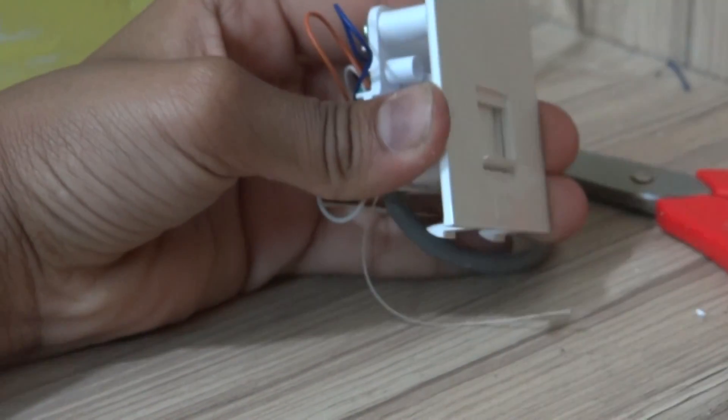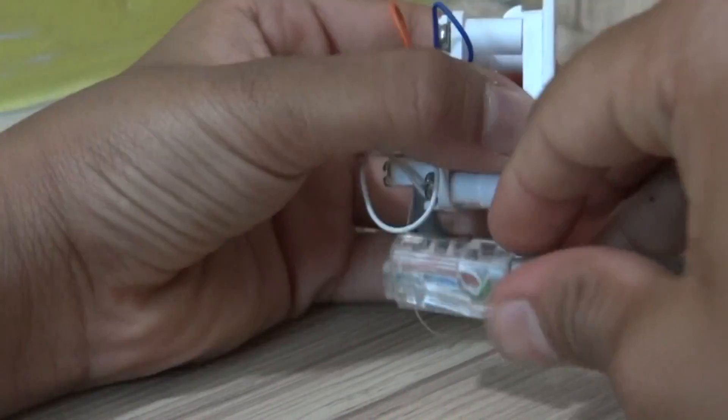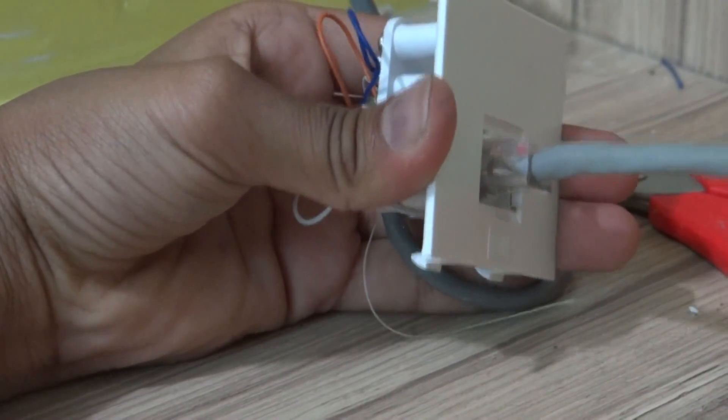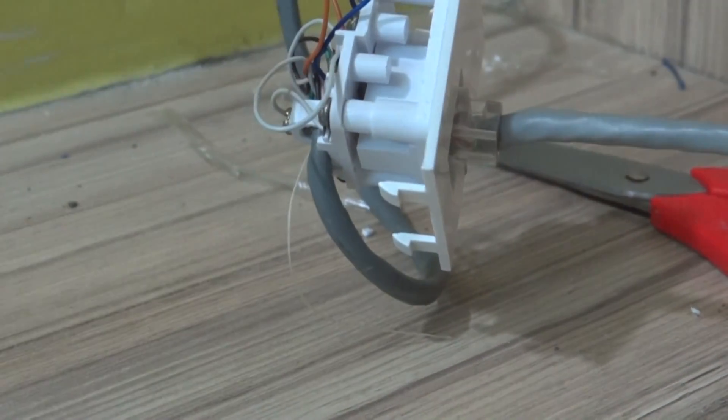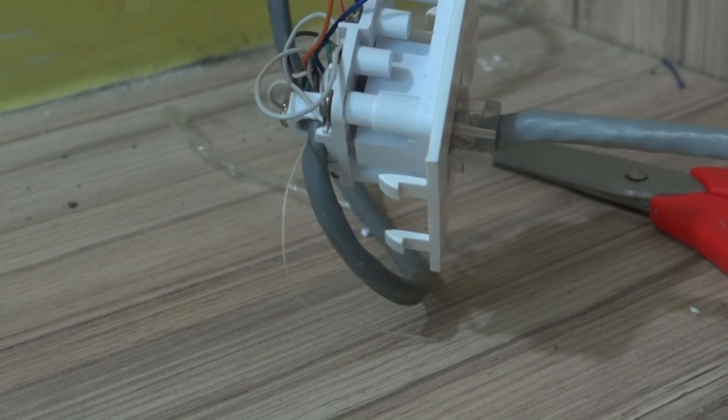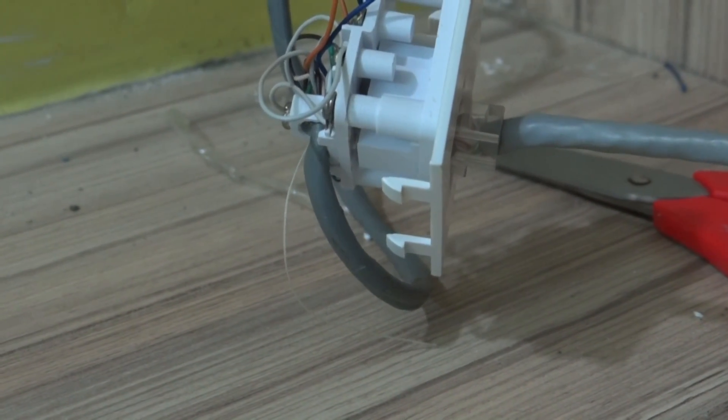After all the wires are connected, connect your device and verify if the internet access is working or not. If it is not working, there is either a loose connection or you have chosen the wrong type of connection. If it is working, then remove the LAN wire and mount the socket to the wall.